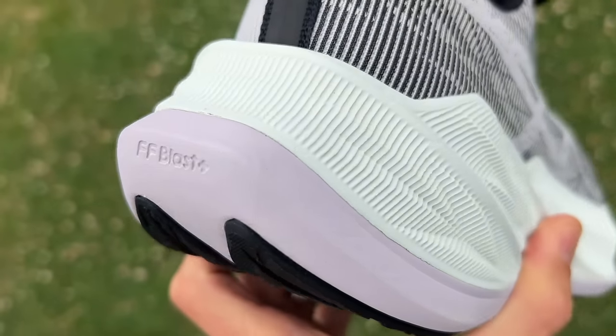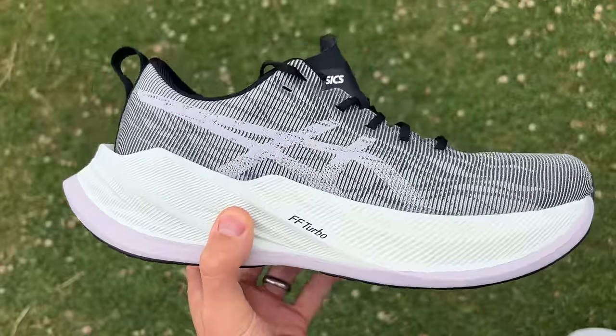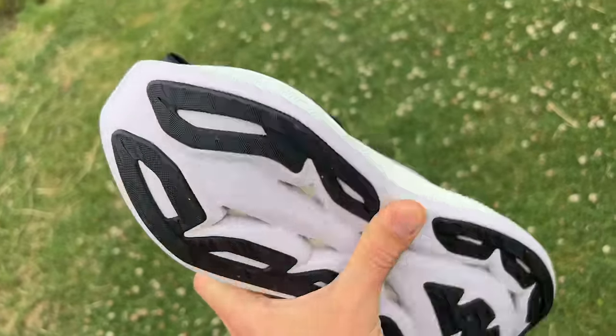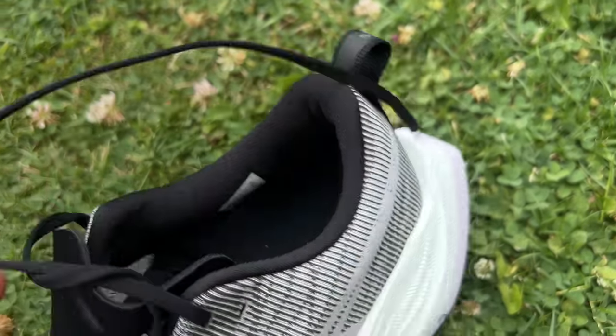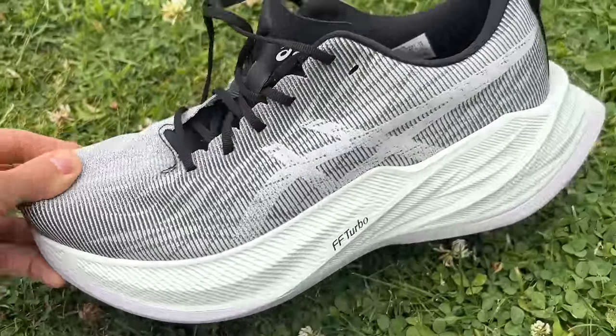With the Asics you've got a dual density midsole with FF Turbo foam on top and FF Blast Plus on the bottom. FF Turbo was the brand's best foam, the stuff used in the Metaspeed Sky Plus and Edge Plus. They've now got the Sky Paris and Edge Paris with FF Turbo Plus, but it's still a very good foam, lightweight and bouncy. There are sidewalls of foam on the midsole to add stability, an internal heel counter and a wide base, all trying to keep the shoe stable given the high stack.